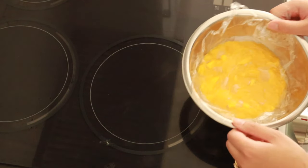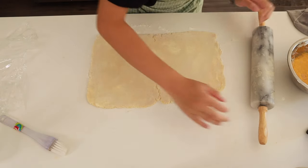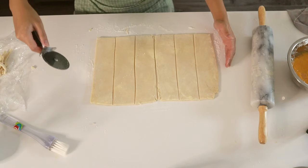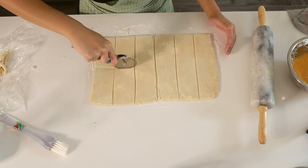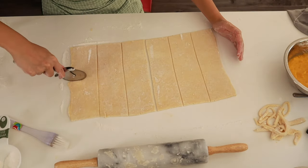After everything is done chilling and freezing, we're going to roll out our pie dough. I'm just going to roll it out into a rectangle, cut off the sides and the edges, and then cut it up into rectangles. I'm going to try and make about 12 pies, so I'm going to need about 24 rectangles for the top and bottom.